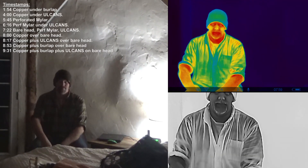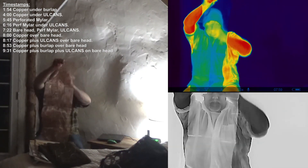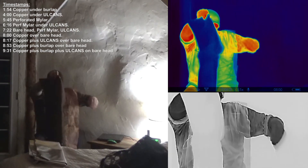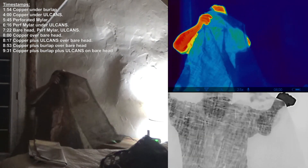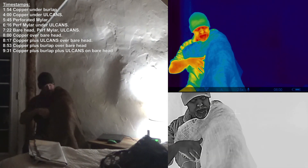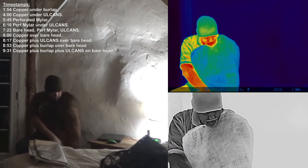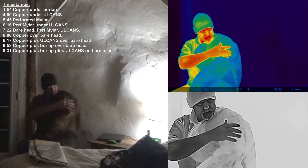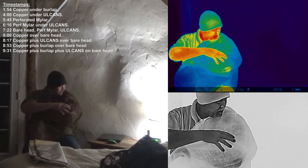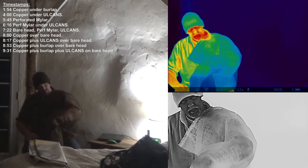Let's try some layers — copper mesh and burlap, both single layers. The copper mesh seems to do a pretty good job insulating and blocking that heat signature, creating an air pocket to keep the burlap from warming up.